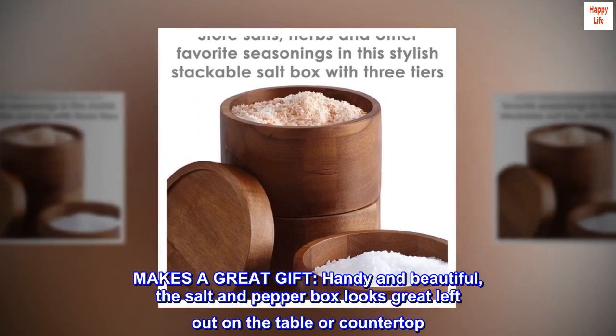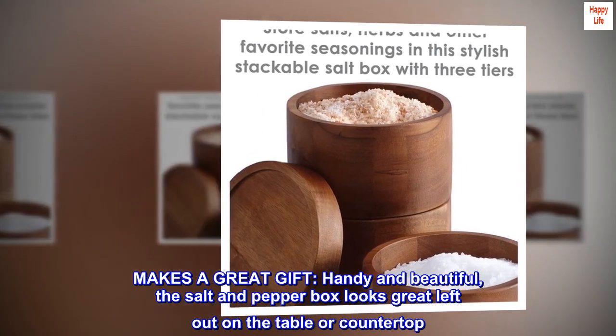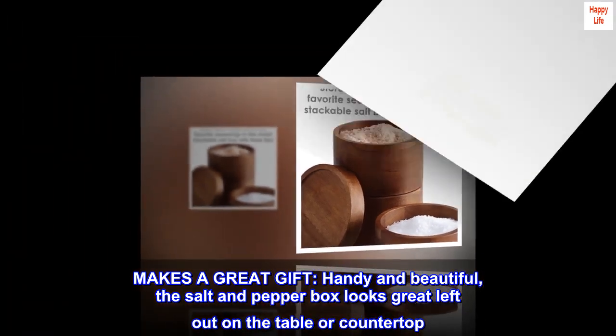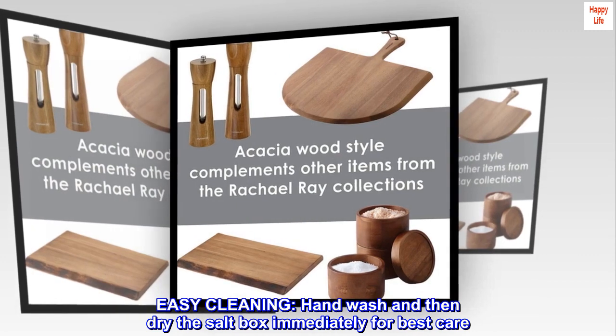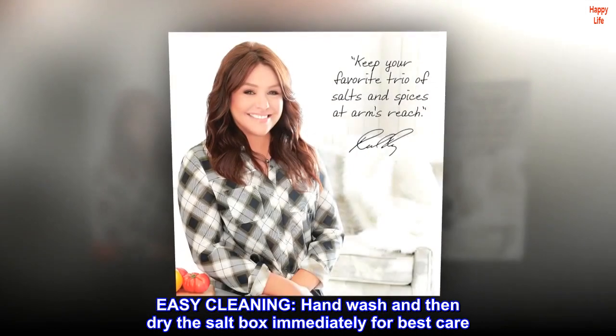Makes a great gift. Handy and beautiful, the salt and pepper box looks great left out on the table or countertop. Easy cleaning — hand wash and then dry the saltbox immediately for best care.